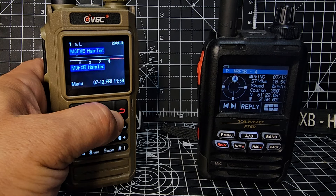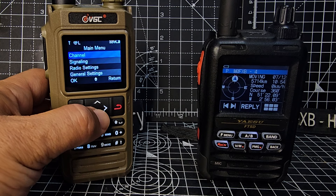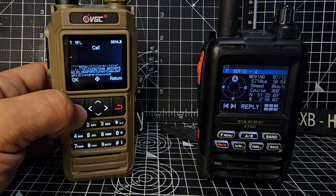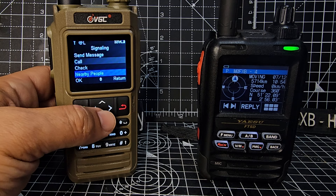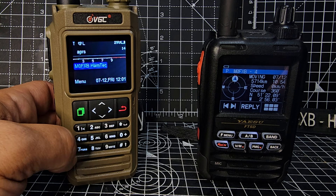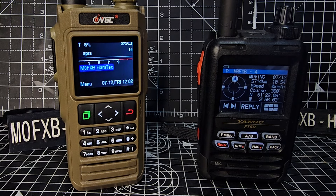Press to the right and you get to see your GPS. Press menu, go down to signaling — you've got send message, you've got call as well, and check nearby people. You've got quite a few little functions you can tinker around with. It will also act as an igate with the right settings — that means it will repeat what it's receiving, repeating the APRS that it's receiving. Thanks for watching my videos on the N76, bye for now.